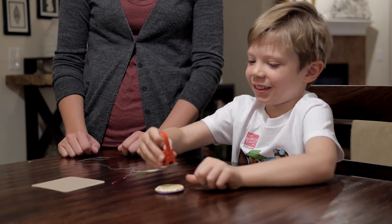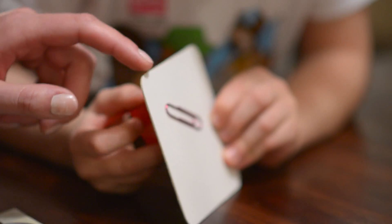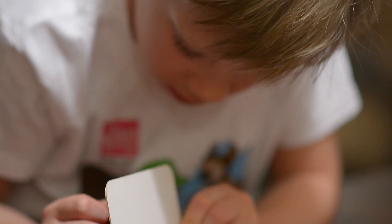Try coming up with other experiments you can do with magnets. Remember, being a scientist is all about asking questions and doing experiments to find the answers.